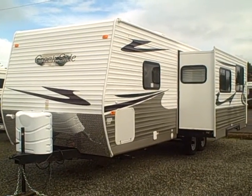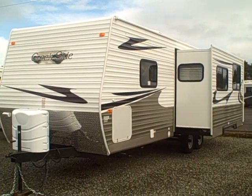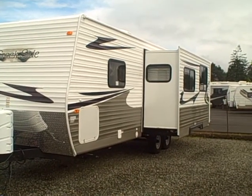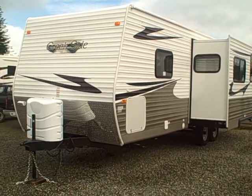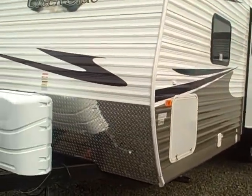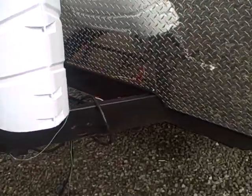Hi, this is Bob with Gibbs RV, and today we're looking at a 2010 Creekside 260 BKS. This is a bunkhouse with the super slide. You can see this is a corrugated aluminum finish trailer with vinyl graphics. They've extended the diamond plate here in the front to prevent rock chips. It hosts a Northwood frame and it's a little thicker frame.